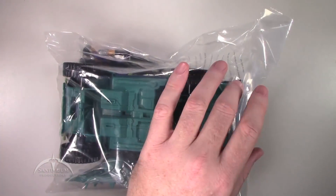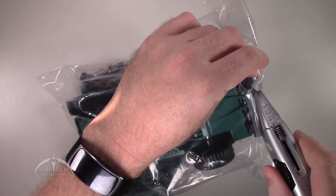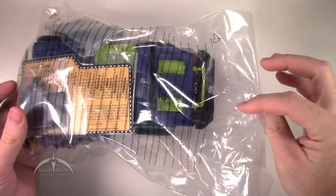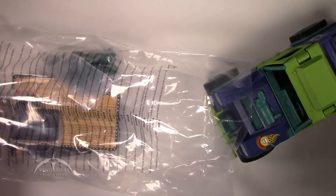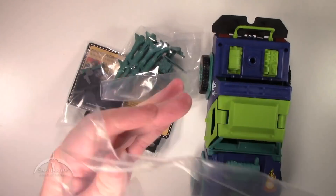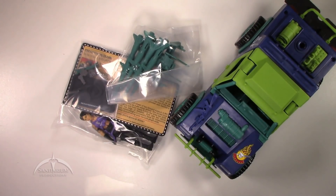The G.I. Joe Club came out and gave us a cool version of the actual Stinger in the nice Dreadnought colors. We haven't seen the RAM version yet, so I don't know if they have that in the plans. But still, this is a cool set. It does come sealed with just a tiny little piece of tape holding things together. My table's not level because the thing keeps rolling off on me.